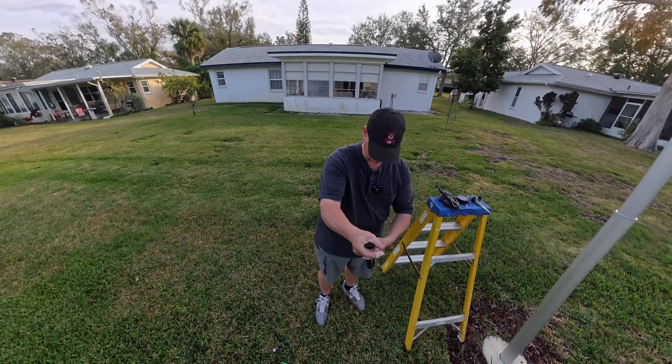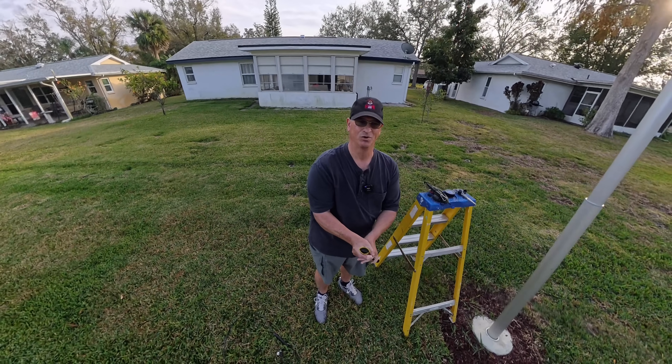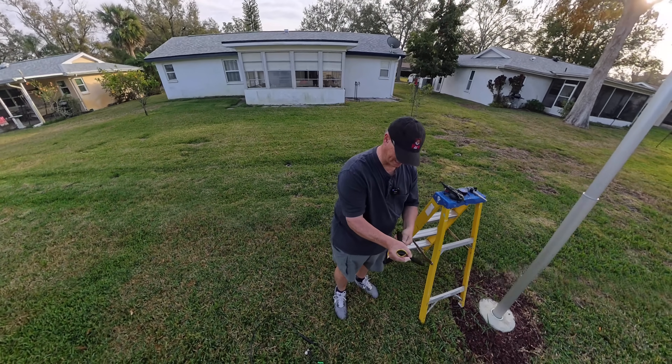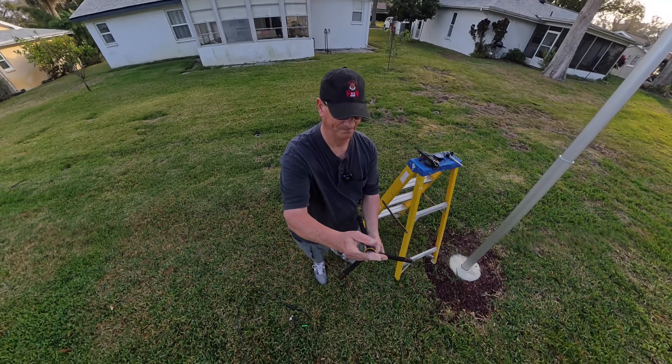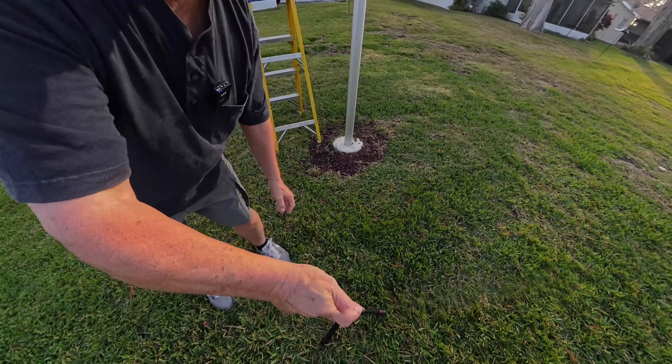My tripod's giving me a fit — give me a second here. Again, this would normally be another take, but you wanted Blooper Bob, you got Blooper Bob.